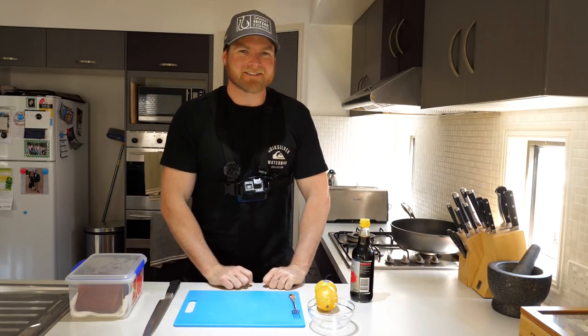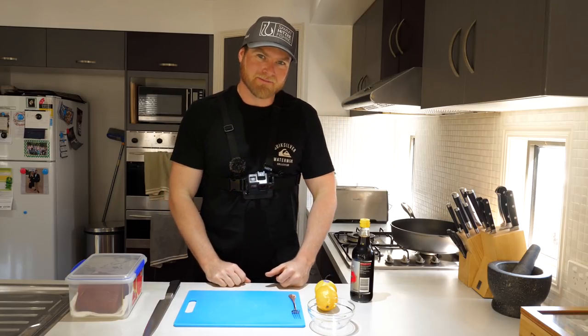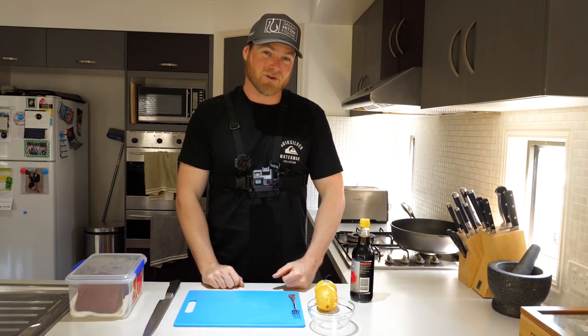G'day you big bunch of legends. Welcome back to the channel and thanks very much for tuning in. Now today I'm not in the boat — in fact I'm in the kitchen and I'm going to be showing you two of my favorite ways to have freshly caught tuna.